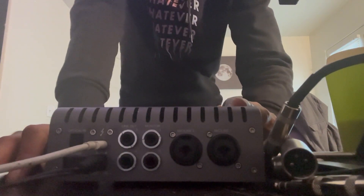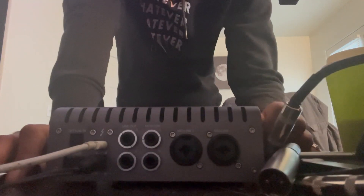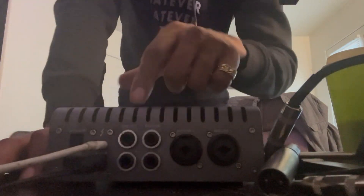Next we're going to plug in our speakers. You don't want to plug your speakers into the lines — that's not for the speakers. You're going to plug them into here: the monitors. Plug your speakers into the monitors.